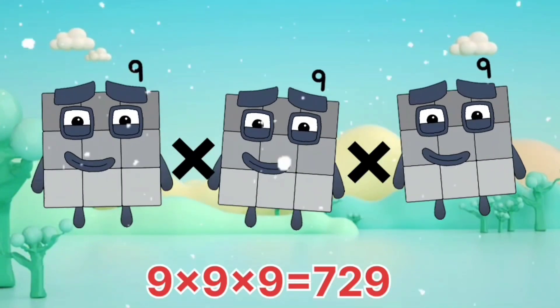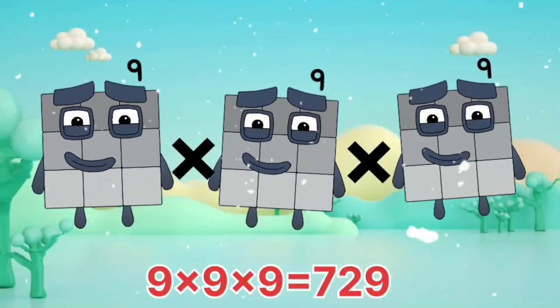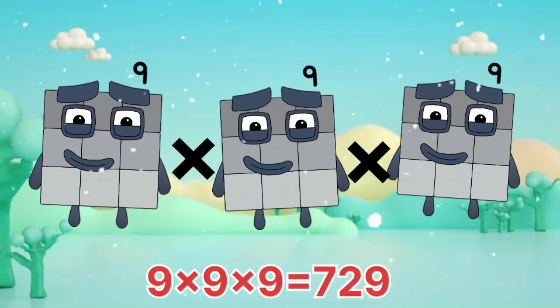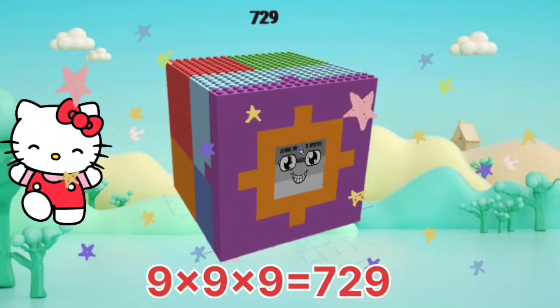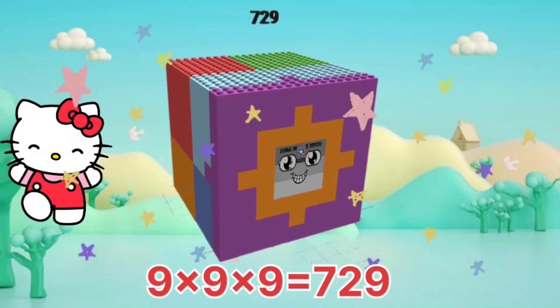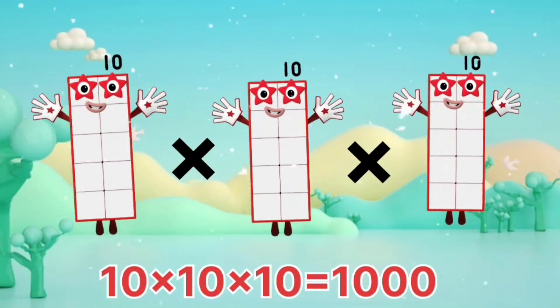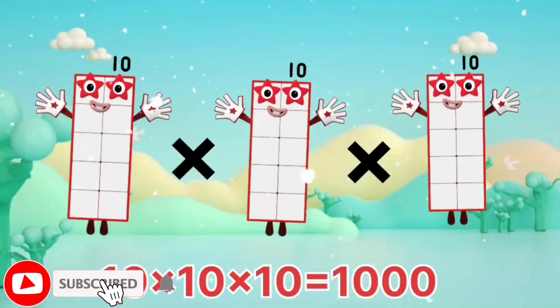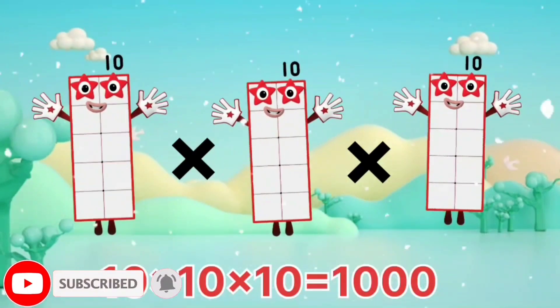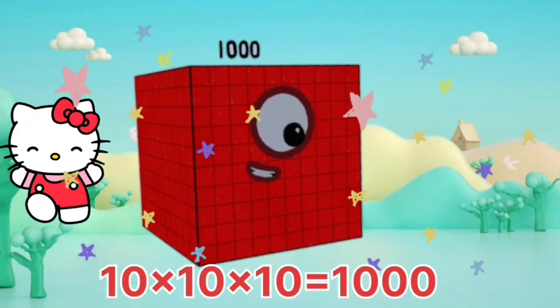9 x 9 x 9 equals 729. 10 x 10 x 10 equals 1,000.